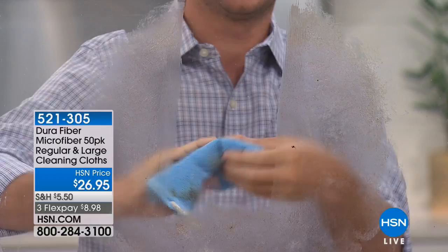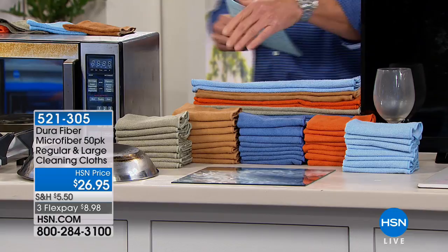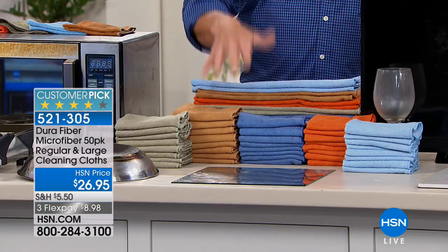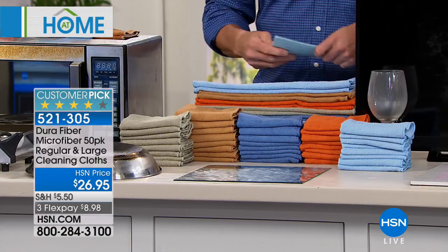This is a collection of our regular and large cleaning cloths. You're going to get a 50-pack. This has always been a customer pick on HSN.com. You don't get a choice — you get all of this, and you reuse them over and over again. Throw them in the washer or dryer. Best for detailing furniture, polishing silverware, cleaning your glasses, taking makeup off — whatever it is, they work for everything.